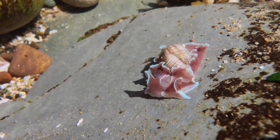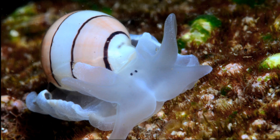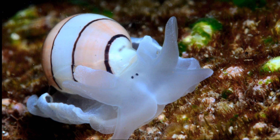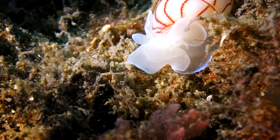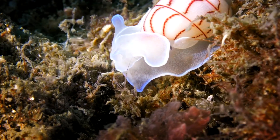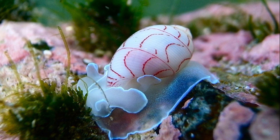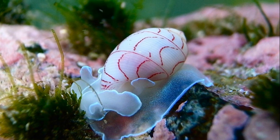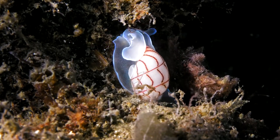Some species are active during the day and some are active at night. Their eyes are two small black dots located directly on the front of their body. Paper bubble shells protect themselves from predators with camouflage or by staying safely buried in the sand. They typically range in size from half an inch to two and a half inches. These gastropods are attractive to aquarists and shell collectors.